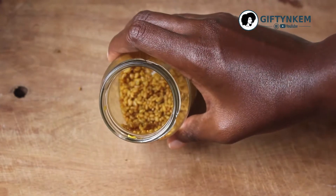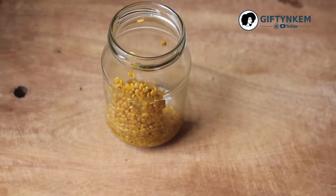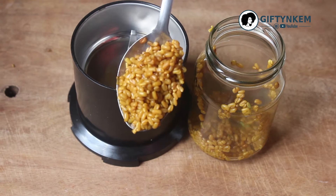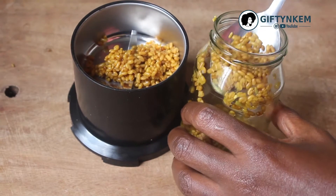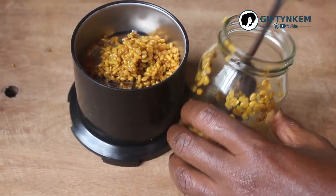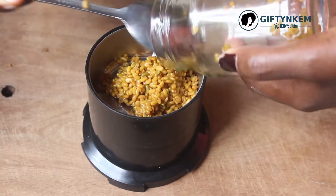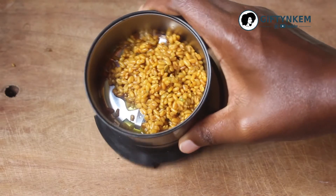The first thing you have to do is put the fenugreek seeds in your blender. You can soak your seeds for about 30 minutes to an hour for the seeds to become soft, and then you blend them into a paste. I'm adding water to the fenugreek seeds and then I blend it.